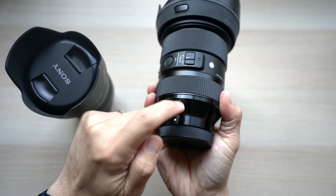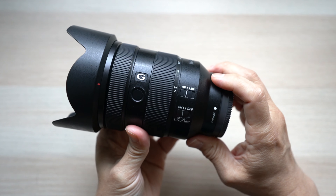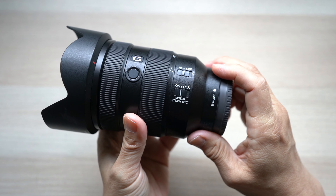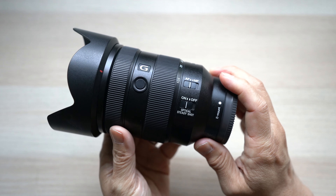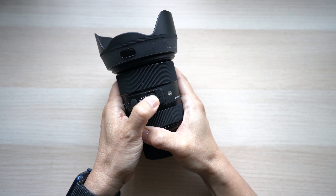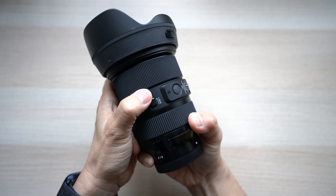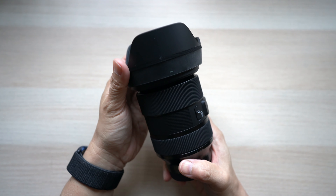Both lenses have switches and buttons. On the Sony there are two switches: an auto/manual focus switch, which is very useful, and a switch to turn lens stabilization on or off, plus a customizable button. The Sigma also has a customizable button and two switches — one for auto/manual focus, and the other is a zoom lock to lock the zoom in place at 24mm.